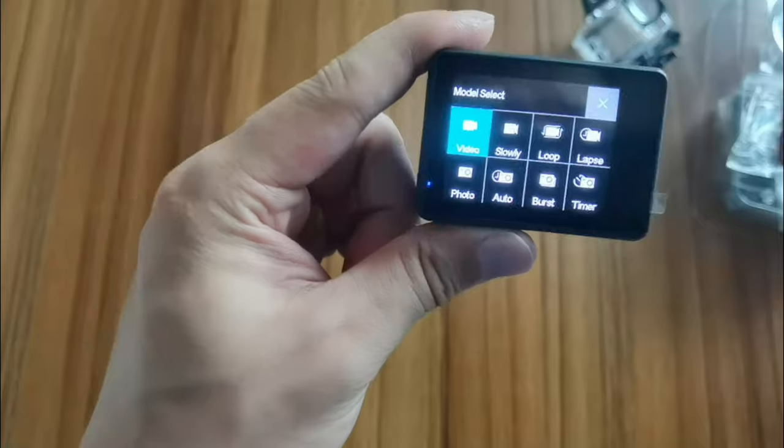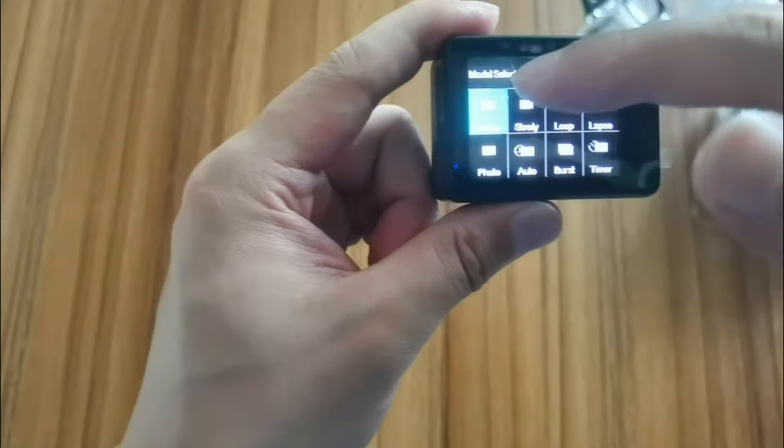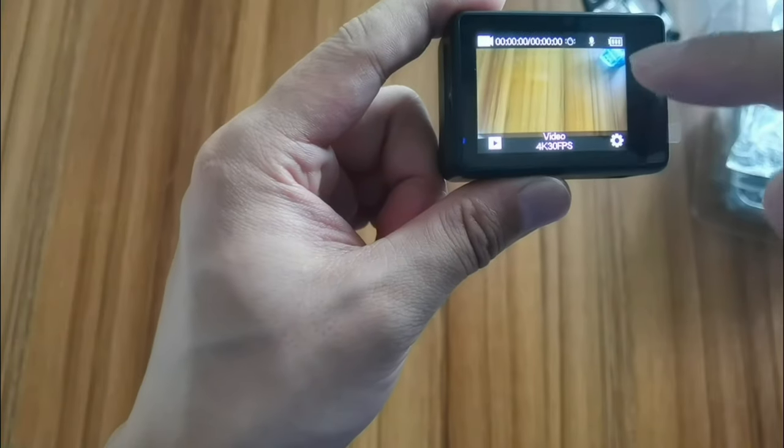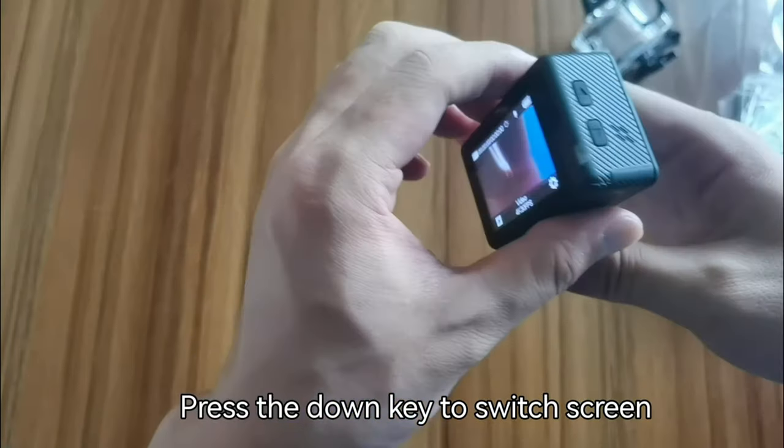We have video mode, slow motion, loop recording, timelapse, photo, auto, burst, and timer. These are the different recording modes available on this camera.